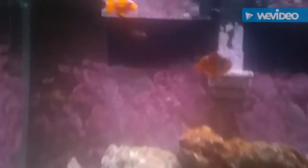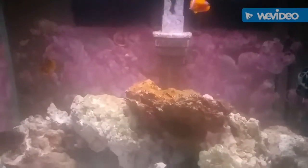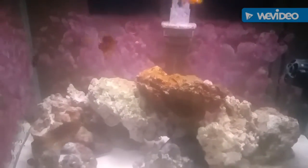As you can see, I have three damsels and two clownfish and they get along. I just wanted to update you on my son's tank. This was going to be my quarantine tank, but my son wants to keep it as a regular fish tank, so that's what I'll be doing.